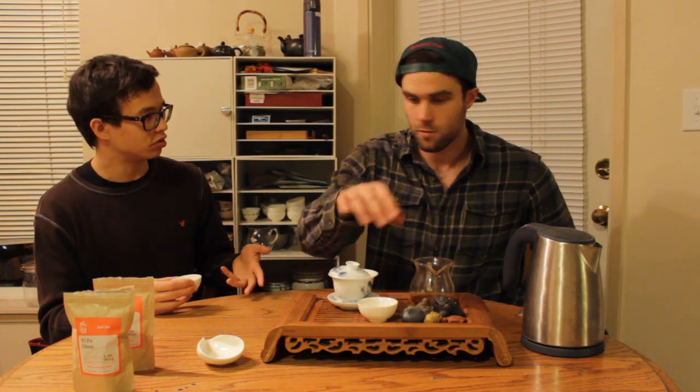This is quite lovely, especially for a first steeping — it won't be the strongest one, which is what we were trying to accomplish with the rinse. The tea evolves in my mouth a little bit more than the last one. This ratio of about 5.5 grams per 120 milliliters is on the low end of things as opposed to something like a pu'er or oolong. Exercising restraint when trying out a new black tea you've never had before is a good approach.